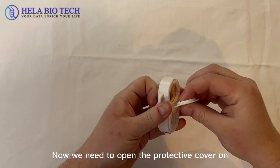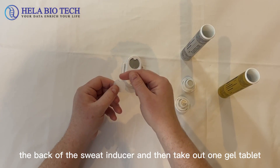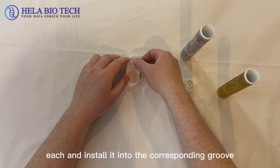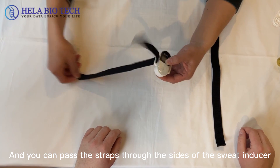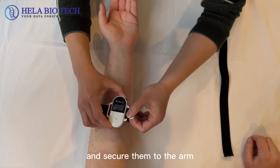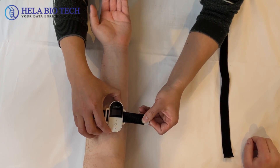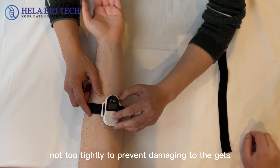Now, we need to open the protective cover on the back of the sweat inducer and take out one gel tablet each and install it into the corresponding groove. Then, pass the straps through the sides of the sweat inducer and secure them to the arm, not too tightly to prevent damage to the gels.